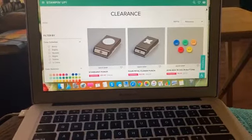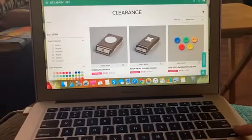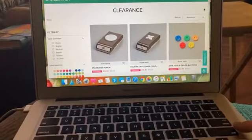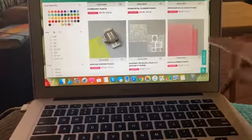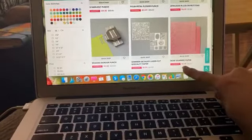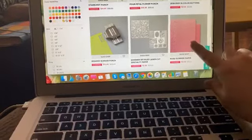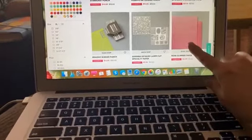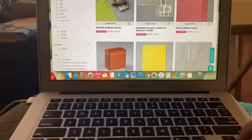So of course I popped over here to see, because sometimes clearance rack updates are not that phenomenal and you're like, oh, I don't need any of that stuff. But I was looking and there's a whole bunch of punches. The rose glimmer paper is only $2 — that's phenomenal. I'm going to stock up on the glimmer paper right now because you guys know I always like to do that, and that's a steal.